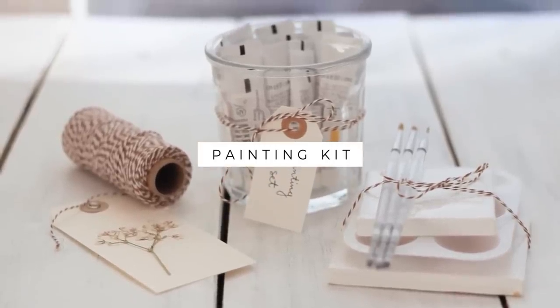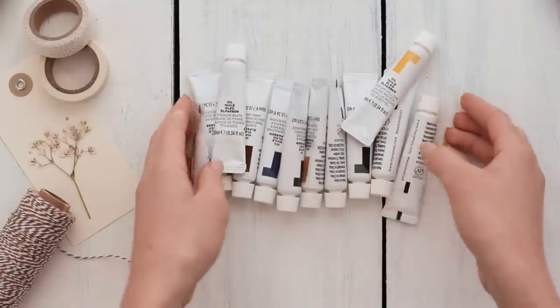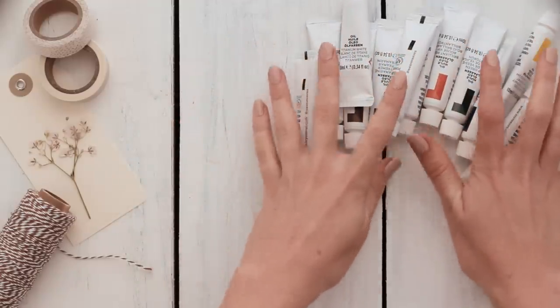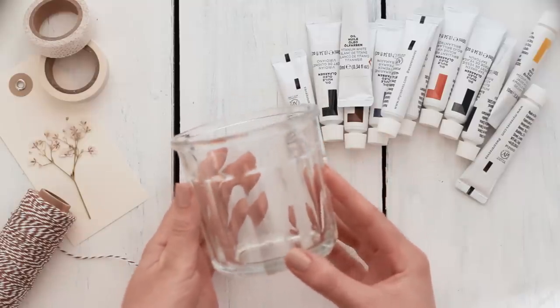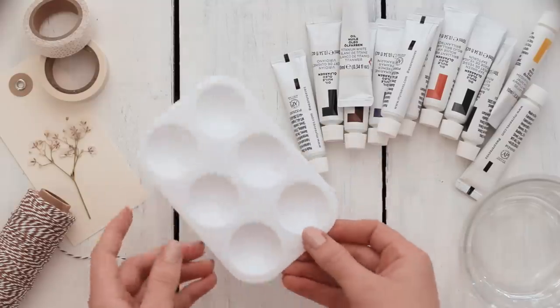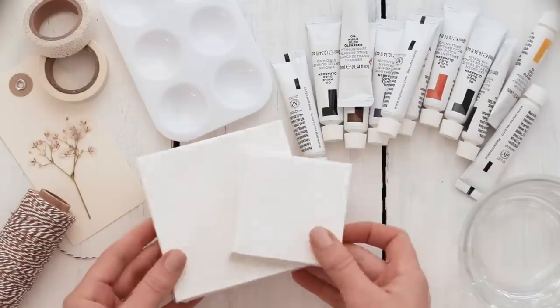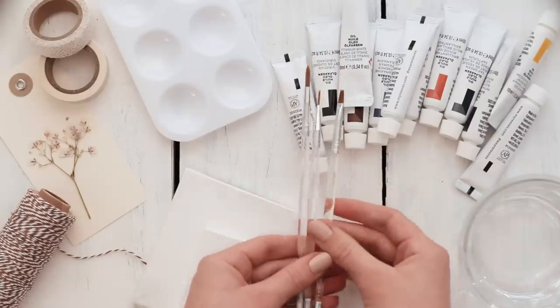The next idea is a really simple painting kit. Start out by choosing some small tubes of paint — I picked out some gouache, but you can choose watercolors, oil paints, or acrylics, whatever you think your friend will like. Then pick out a small glass jar; I actually found this one at the thrift store. You can also add in a little mini paint palette, pick out some different sizes of canvases, and finally choose some different paint brushes.